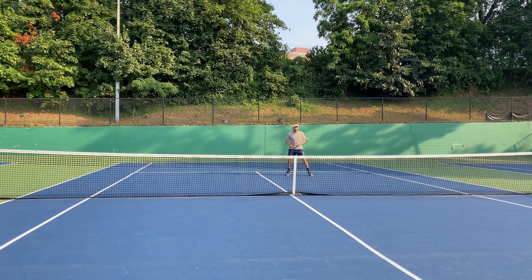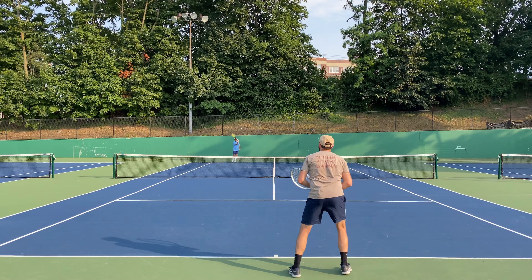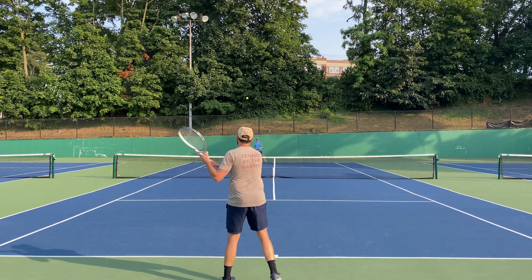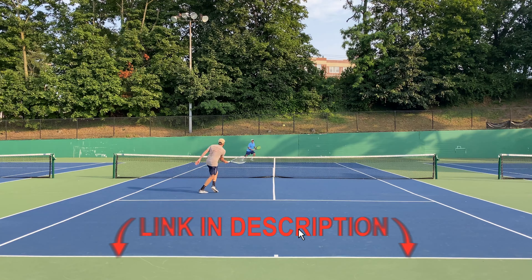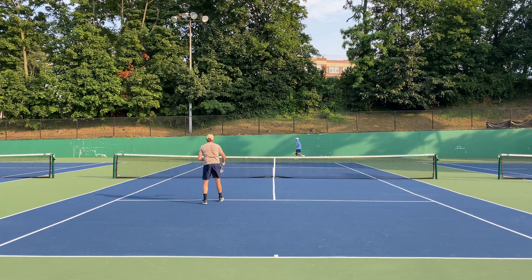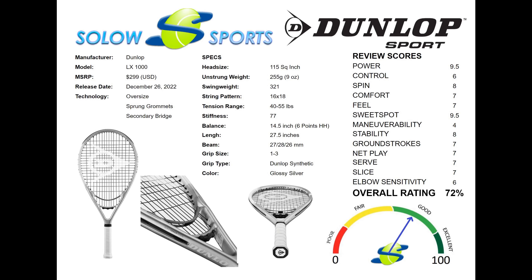The Dunlop LX1000 is ideal for an older player looking for help from the racket, as oversized rackets should almost never be in the hands of junior players. Players looking for added power on very compact strokes anywhere on the court with either a one- or two-handed backhand would reap the most benefit from this frame, and the scores in our Solow Sports review reflect that. Similar rackets include the Babolat PureDrive 110, Wilson Triad III, Head Instinct PWR 115, or Yonex Astral 115. Although this racket is an absolute pain to string — with a custom piece provided with each new racket — try not to think of the stringer's misery as you play your best tennis.